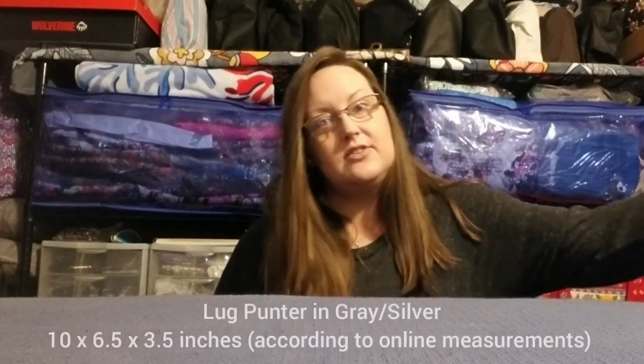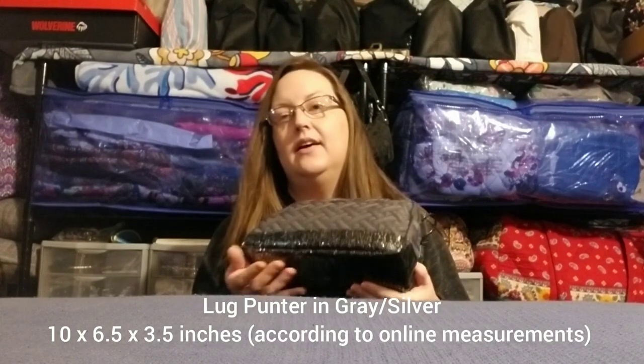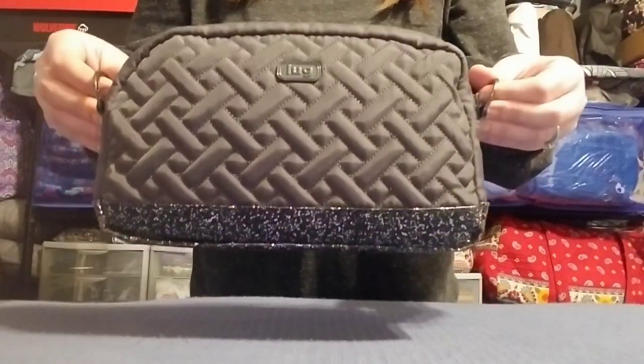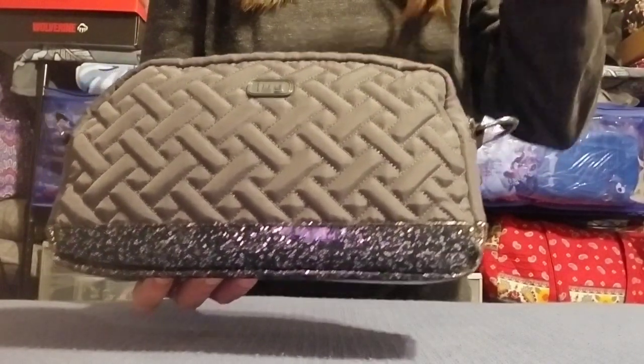As always I'll put the name and measurements for each of these up on the screen for you in case you're curious or want to look for them yourself. The first item I purchased is actually a Lug item — I've been looking for this forever. I haven't been into Lug for about a year, but since I discovered the brand and saw this bag I really really wanted it. This is called the Punter in gray with black on the bottom, and the bottom is sparkly.